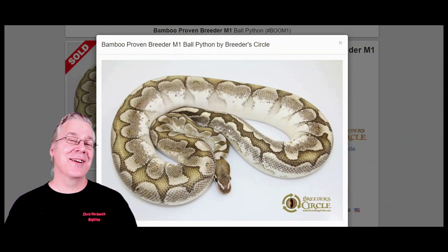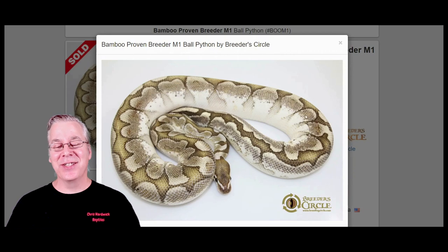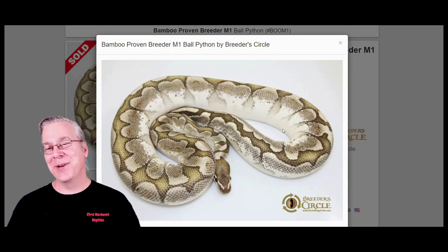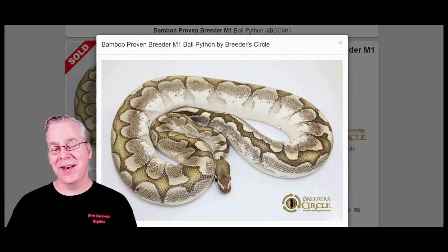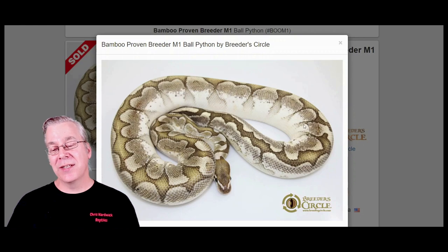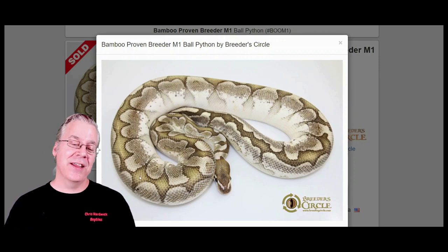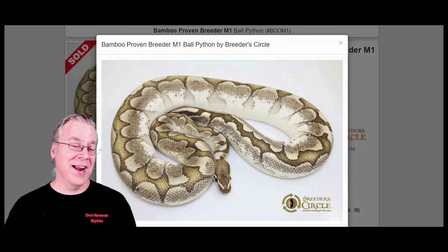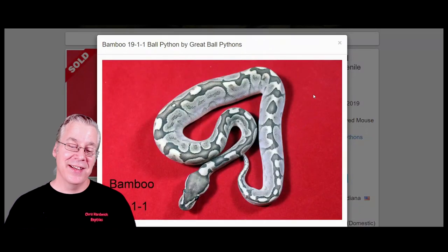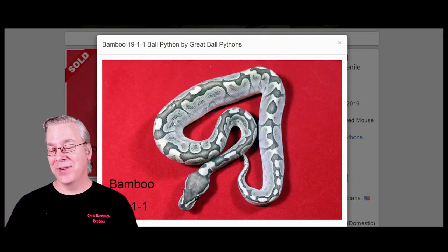Take a look at this — this bamboo actually almost looks like a recessive snake as a standalone gene. This is Bobby, the snake around my neck at the beginning and end of every video. Bobby has quite a bit of color with a gold color down the top, but bamboos can be really variable. Here's another one — a really axanthic-looking bamboo, almost completely black and white.